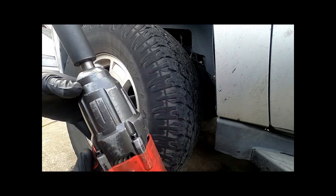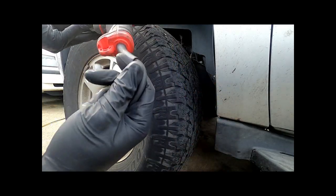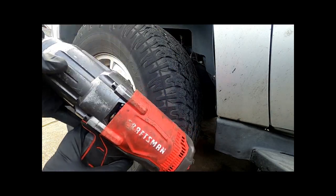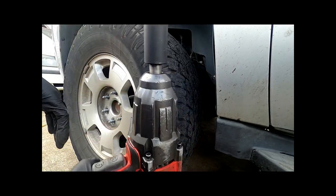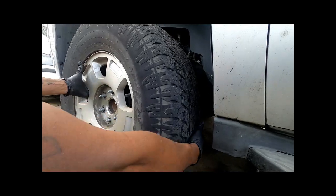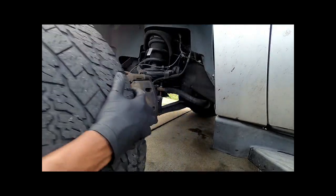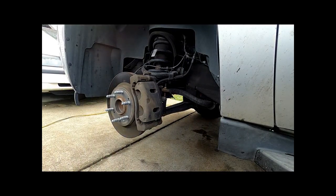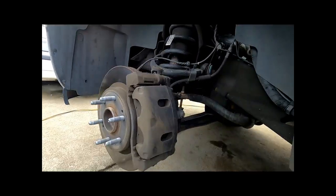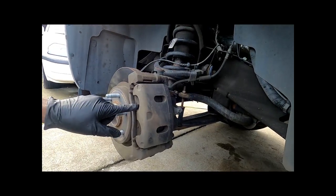This is a Craftsman impact gun — you have to plug it in. I paid about $125 on Amazon and I've been using it for about a year. I haven't met a lug I couldn't get off. Brake pads are inside the calipers, so we're going to work on those next.